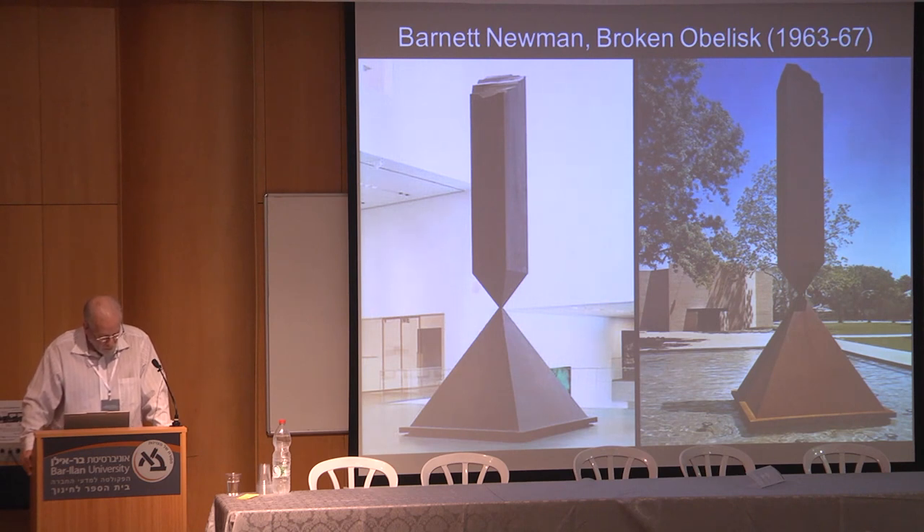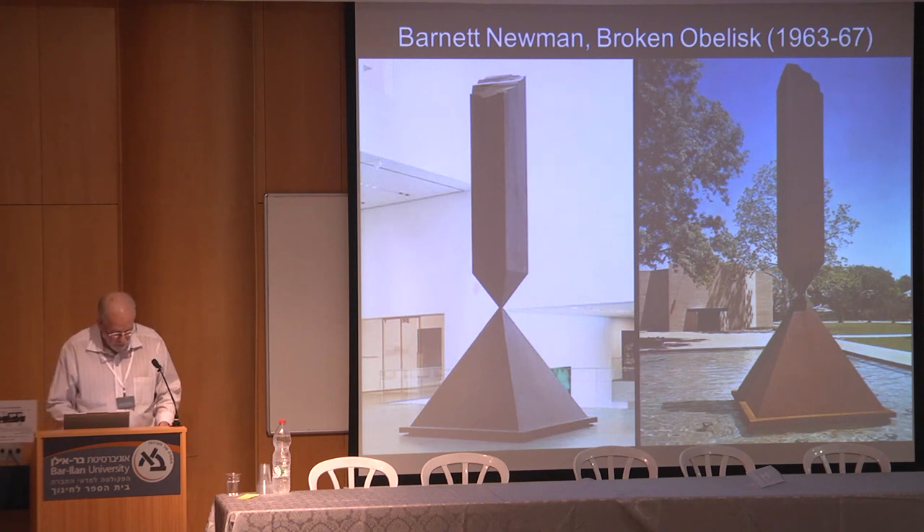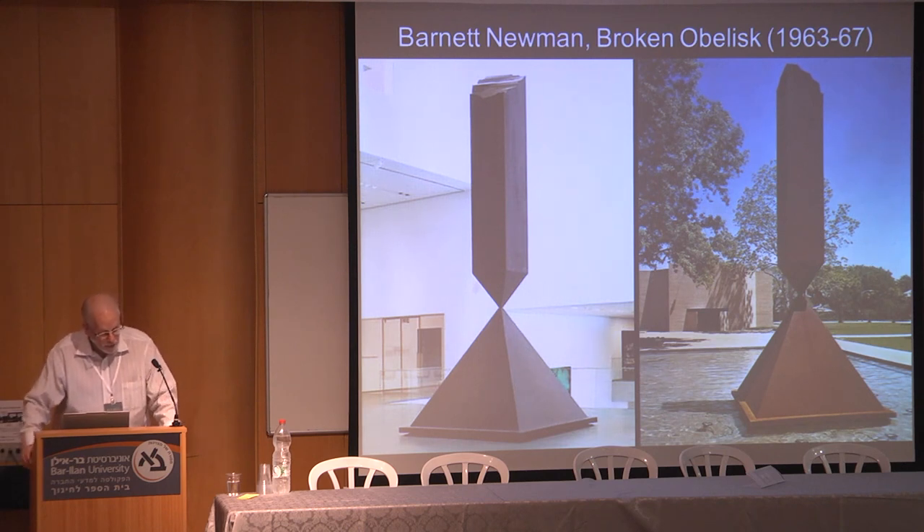Even at this relatively modest scale, the entire sculptural composition of Broken Obelisk can imply the same gargantuan scale as surviving ancient Egyptian pyramids and obelisks. This implied gigantism suggests an effort to convey awe and sublimity produced by great antiquity as well as by the implied scale. Thus, with Broken Obelisk, Newman more deeply underscores his sculpture as the marker of a significant place.